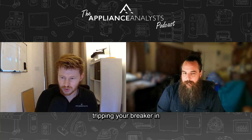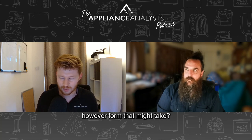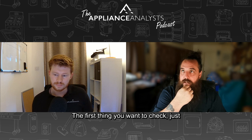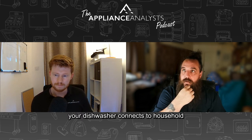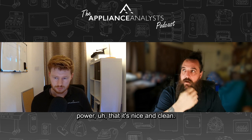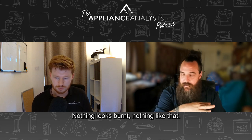What if your dishwasher keeps tripping your breaker? The first thing you want to check, just like with a burning smell, is your wires where your dishwasher connects to household power — make sure it's nice and clean, nothing looks burnt, nothing like that.